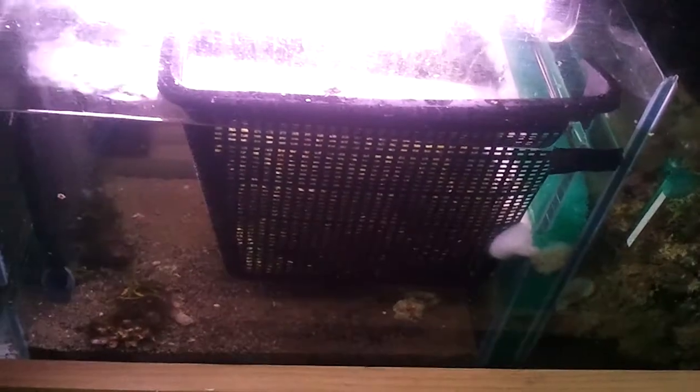If you're having trouble with your algae growing and you want a quick fix, then maybe that's for you. They're all DIY.